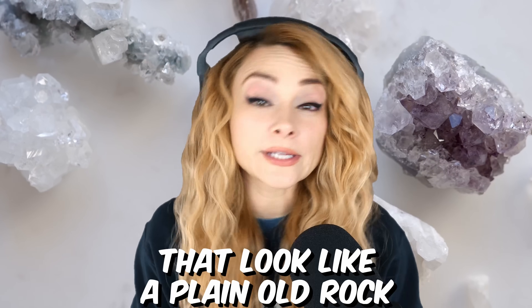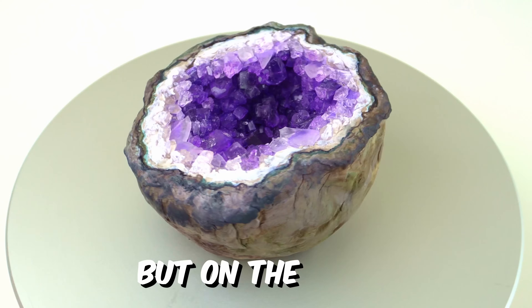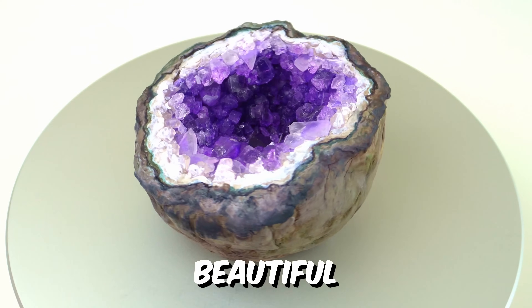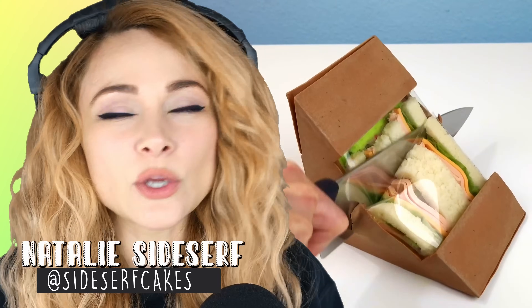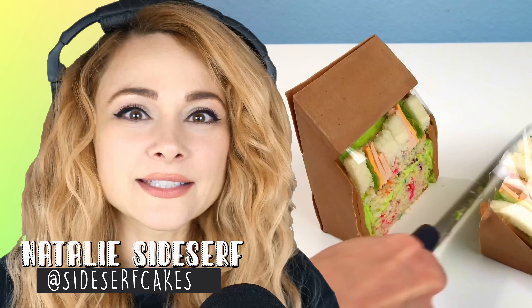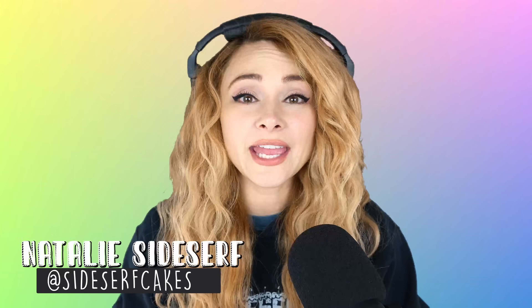Geodes are hollow rocks that look like a plain old rock on the outside, but on the inside they are full of beautiful, super pretty crystals. Have you ever seen a geode wedding cake? They were very popular around 2012-ish. Now, I'm not a tiered cake kind of gal, so I made my own version of this cake trend. Rather than incorporating geode accents to a tiered wedding cake, I just made a cake that looks like a geode. Natalie Sidesurf here of Sidesurf Cake Studio, and I make cakes that don't look anything like cakes. And I'm going to show you how I made a geode cake.